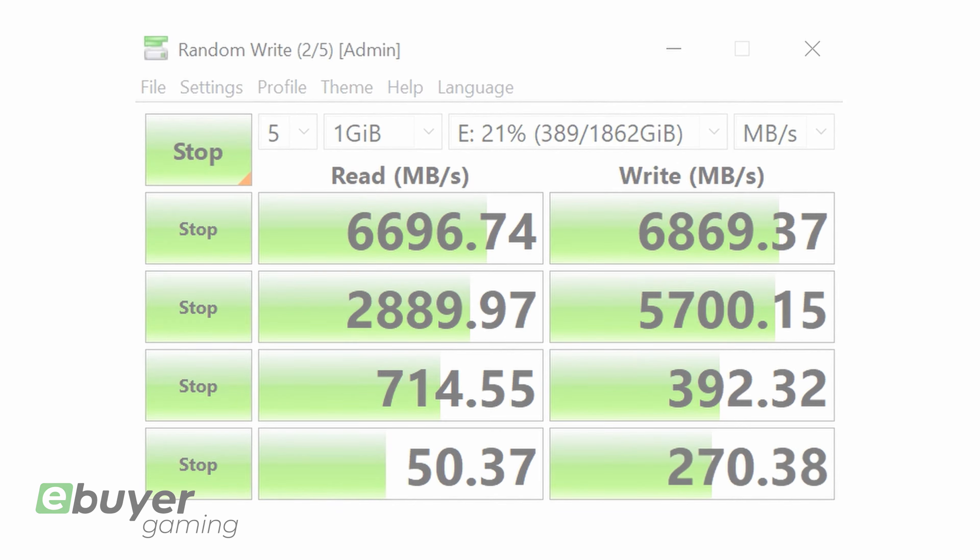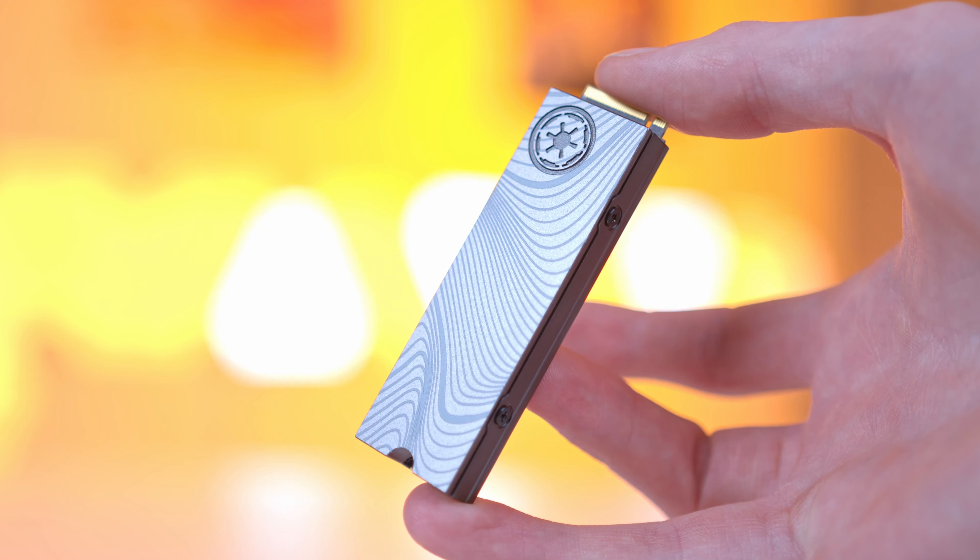Our testing was conducted with Crystal Disk Speed Test, which we'll link in this video's description, so you can test your current drive setup and see what kind of an upgrade this Star Wars Edition drive would be.